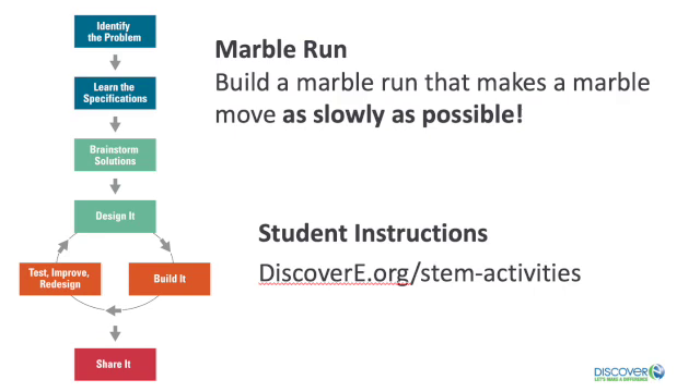If the marble gets stuck, think about how you can adjust the design to keep it rolling. If the marble goes too fast, maybe you can add speed bumps or change the slope of the track. And if your test run passes the 10 second test, celebrate your success, then challenge yourself to slow it down even more. Again, you can find the instructions for this and many more at discovery.org. And most importantly, have fun as you run with this challenge.